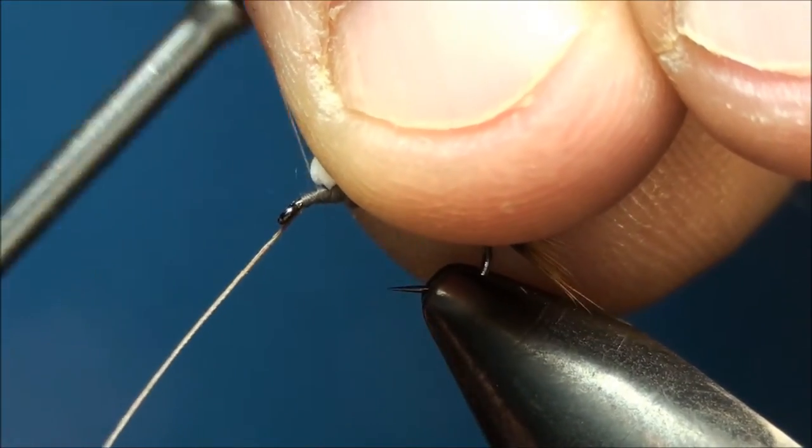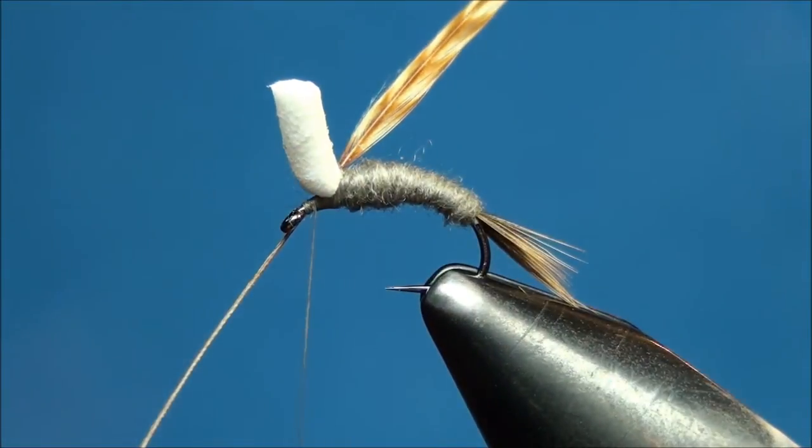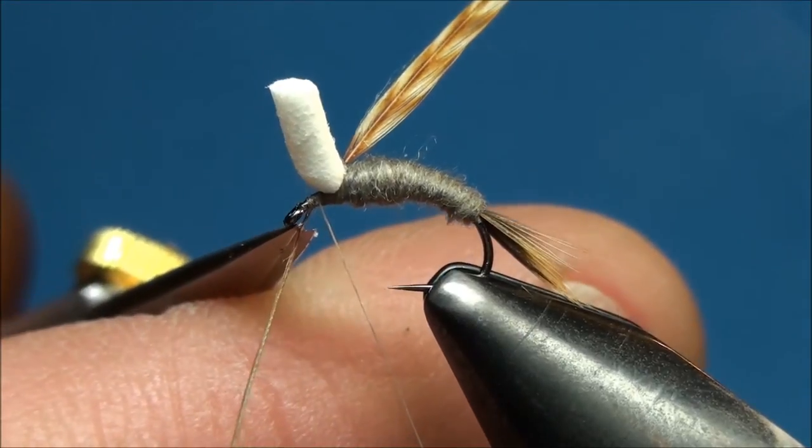Begin to advance your thread forward, ending just behind the eye, binding down the bare quill to the hook shank as you wrap. Go ahead and trim off the excess quill just behind the eye.